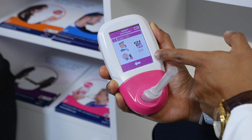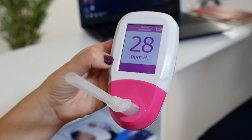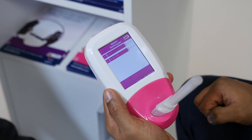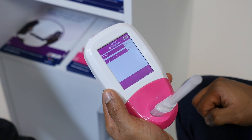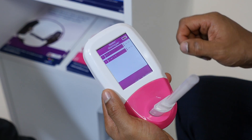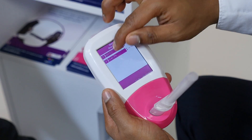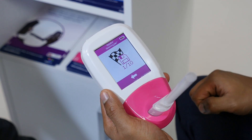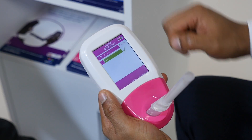You will then be on the profile for the next patient. Click on the breath test icon and repeat the process. If you need to finish a patient's test early, once you are in the protocol countdown screen, click on their name and click the save icon, then click the save icon again to confirm.